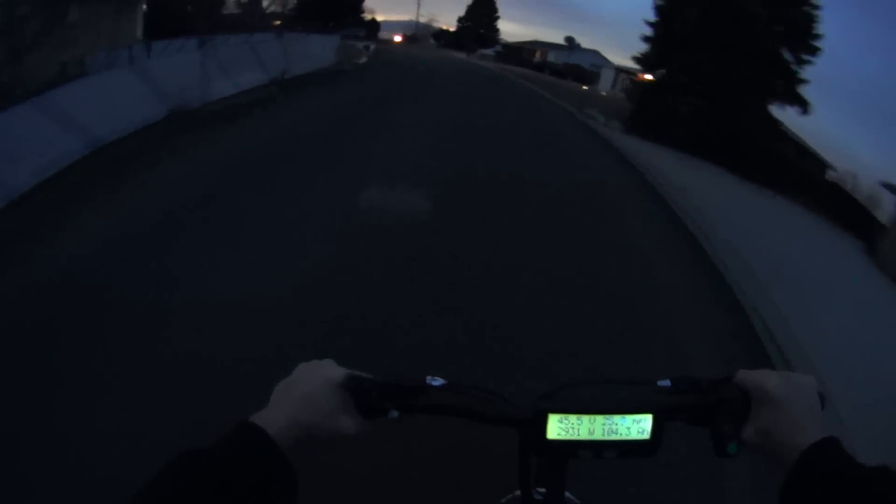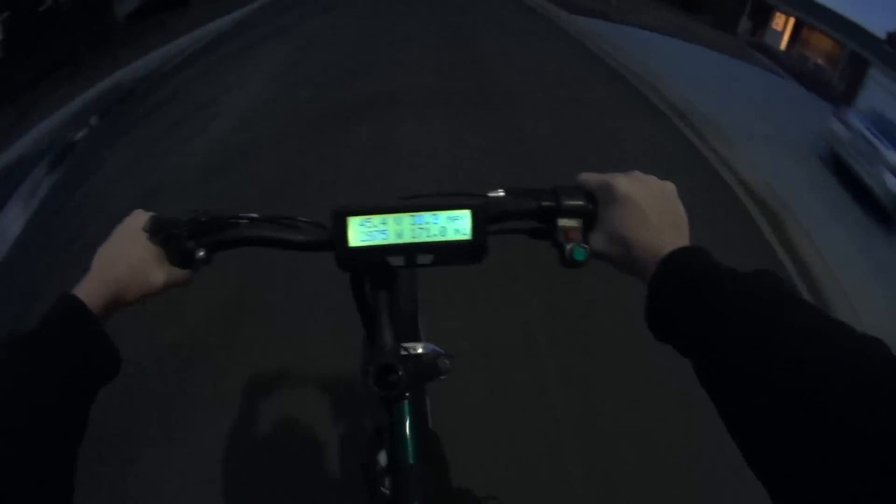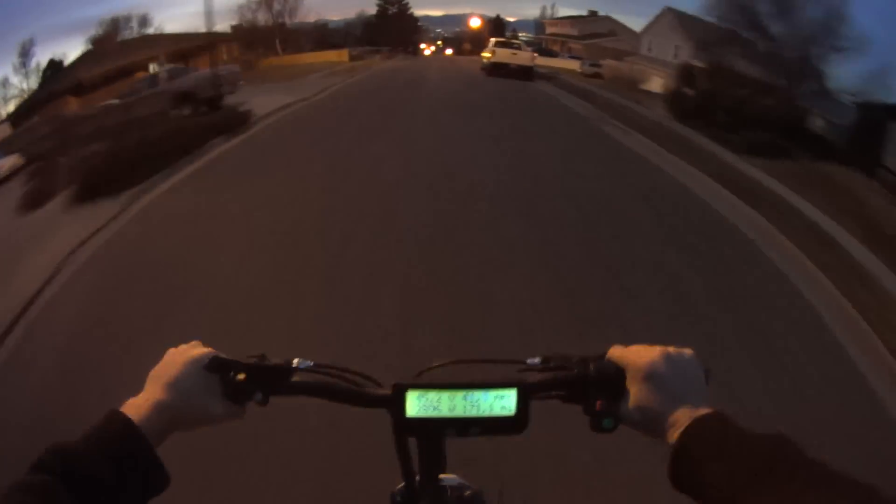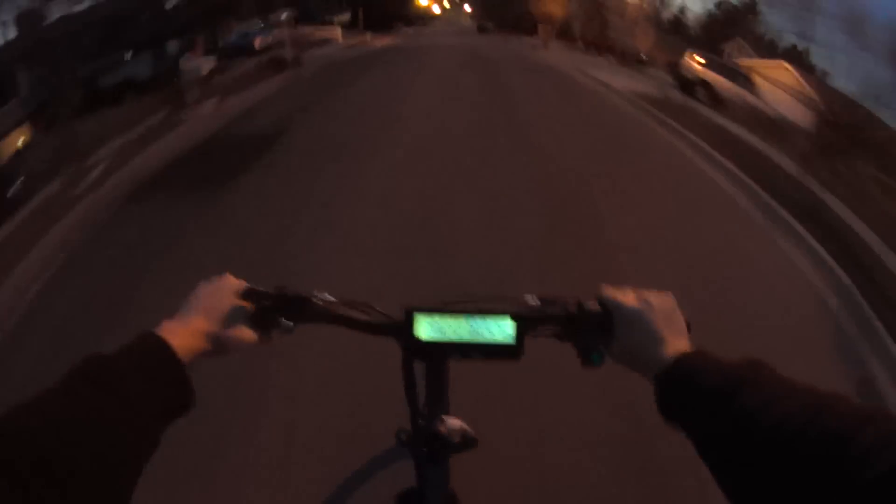Well, that's pretty thrilling. And of course my chain had to have fallen off again. Whatever, let's mosey on home. I'll do 120 percent down a hill — why not.